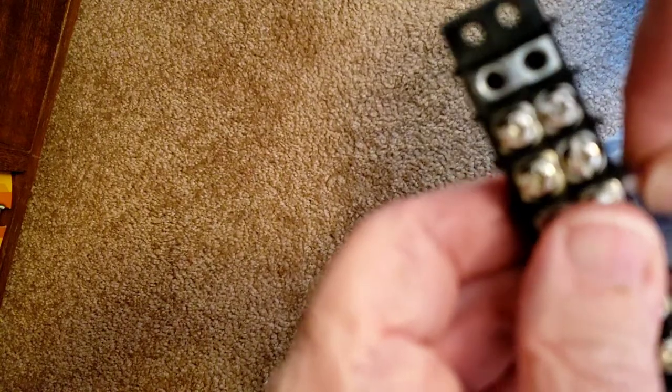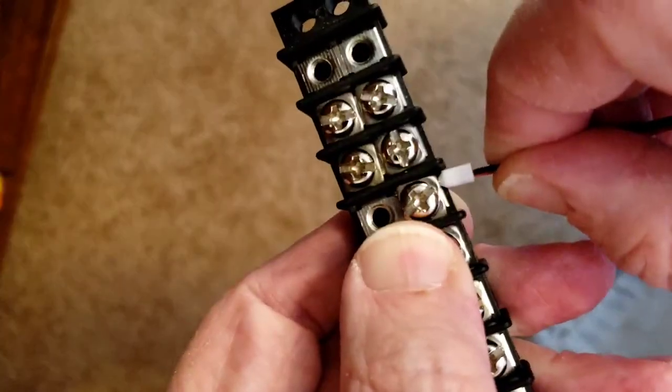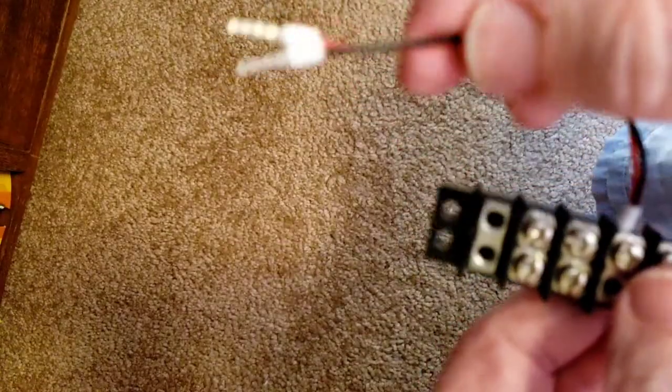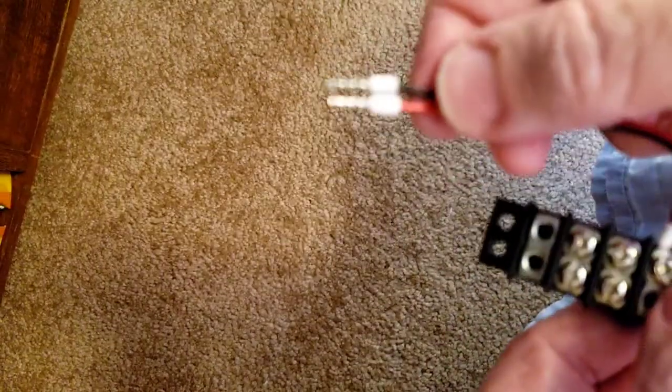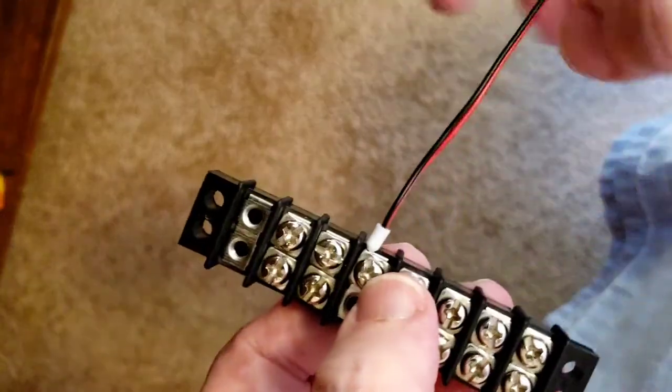This is solid — it ain't going nowhere. It really didn't smash down the ferrule that much, maybe just a little bit. It's still going to hold the wires pretty well in place. I'm tugging on this pretty good and it's not letting them go.